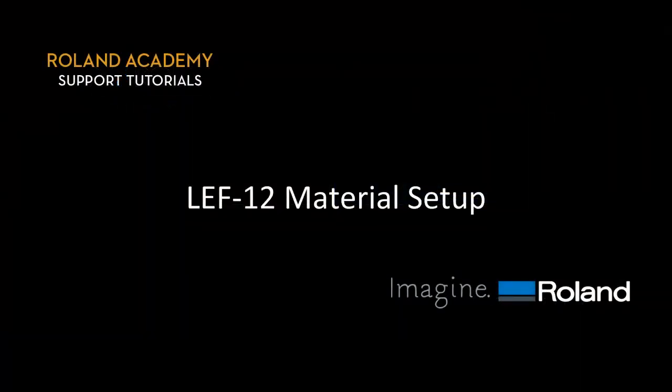The following video covers how to load materials properly on the LEF12 UV printer.